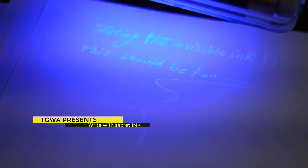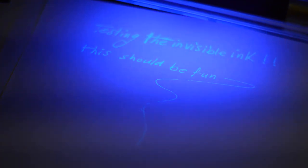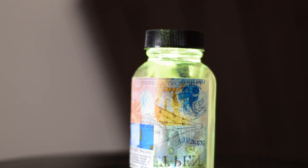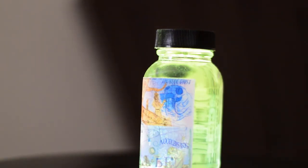Hello everyone, today we will talk about how to write invisible words using invisible ink. The ink is called Blue Ghost from a company called Noodlers. You can find a link to buy this ink from Amazon in the description section below.